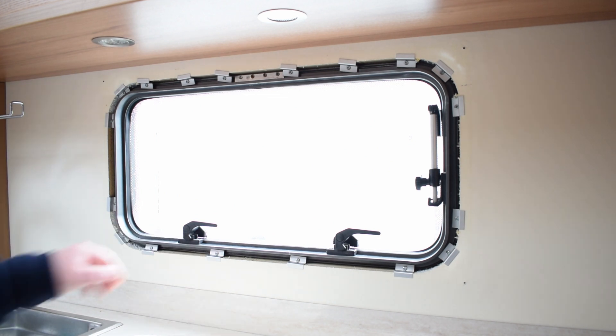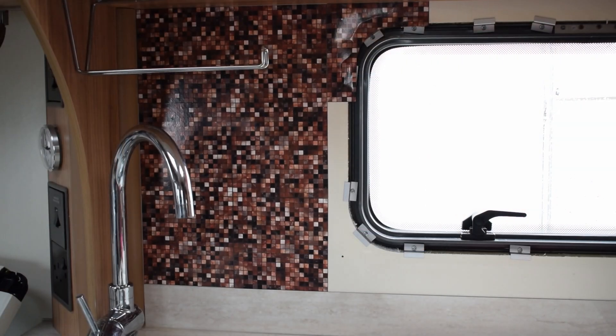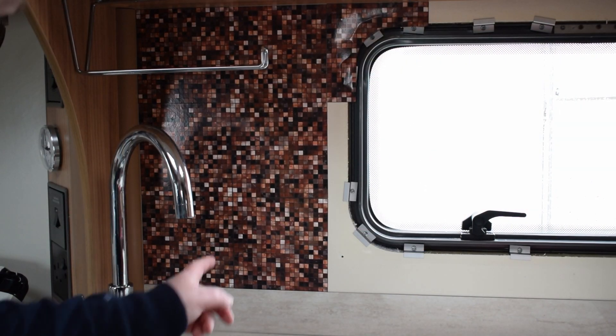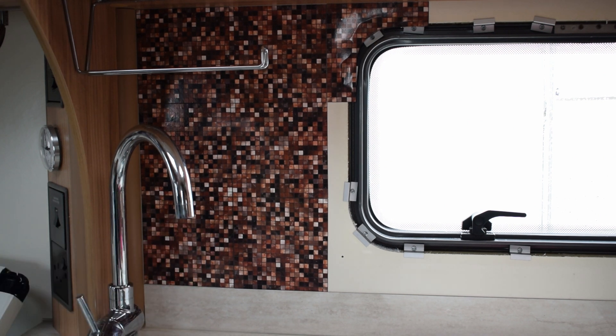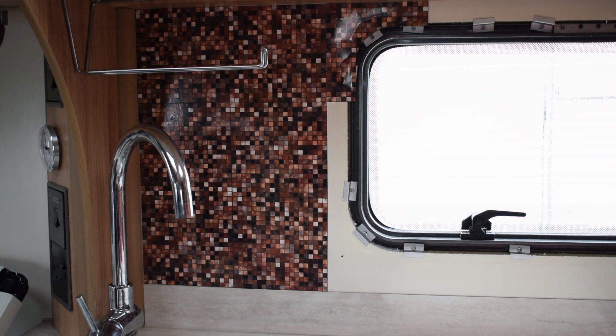So this is the job so far and Angela's started doing this and she's got this far. I think it looks okay. She says they're not the easiest to go on, but we'll see what it looks like when she's finished. I'll sit down and have a brew while Angela carries on.